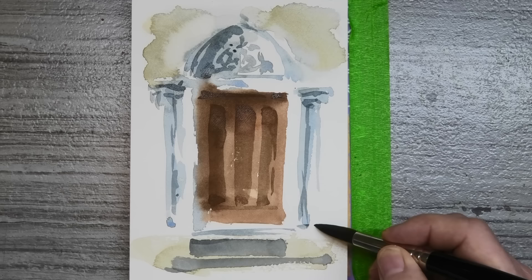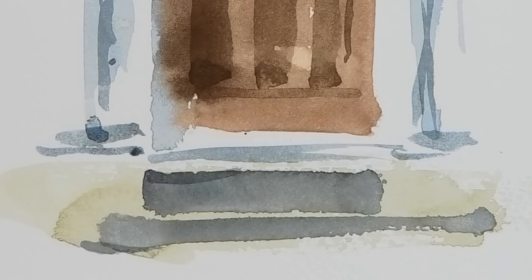And there we go, all done. I just think it's got that little bit more life and character in it than something I may have painted in, say, an hour.